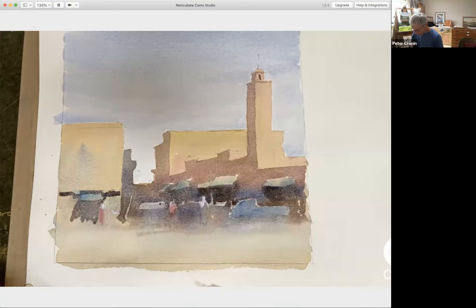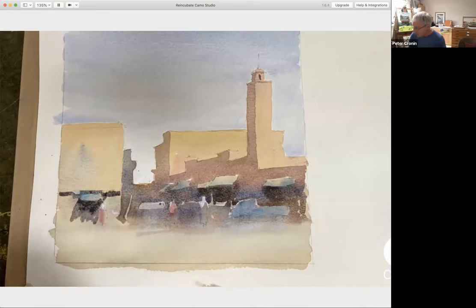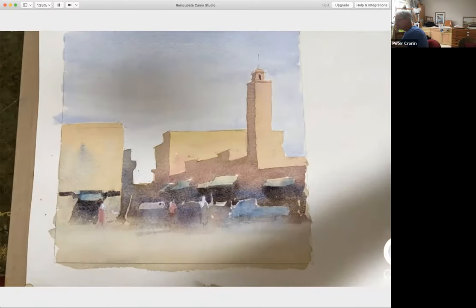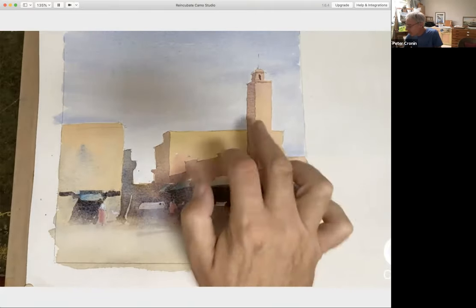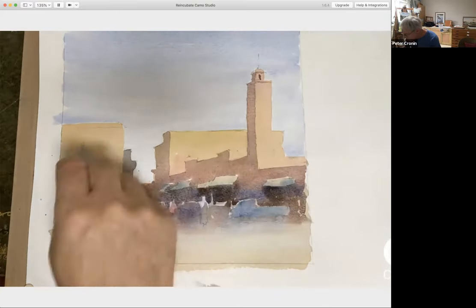Burnt sienna and blue. I know some of you like having the recording — and I must confess this would be a good one to have a recording of and do again. Softening these things off — I'm eager to finish and see what it's done. We've pulled the shadow through — we're not all about detail here yet, we can go back in. It's a difficult enough wash mainly because of the shape you're threading it through.